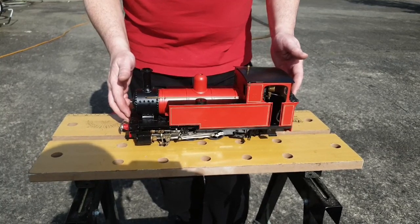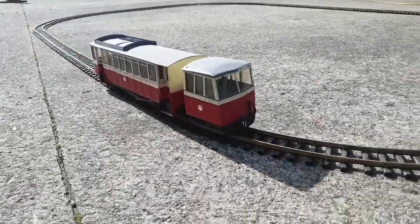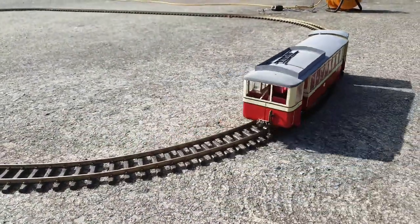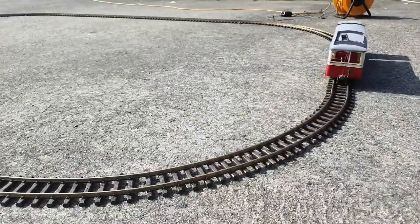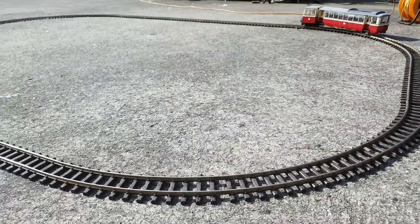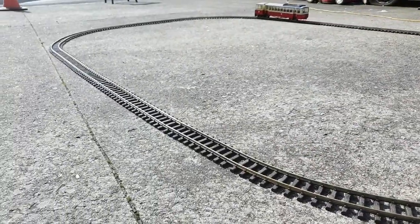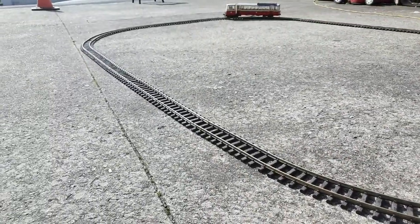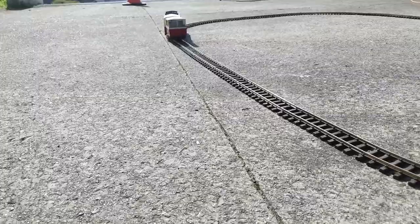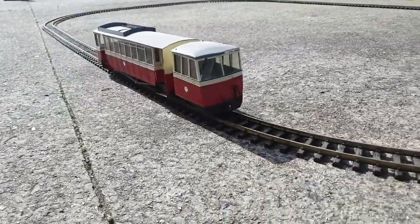Here we have a model of Railcar 20, which ran on the Donegal Railway. It came to the railway in 1951 and at the time cost £7,885. It was sold to the Isle of Man Railway in 1961 after the Donegal Railway closed, where it is still to this day in storage awaiting preservation. It has a diesel engine and had 41 seats.